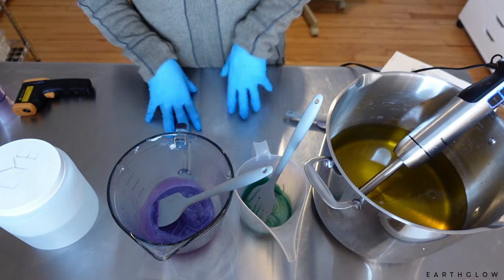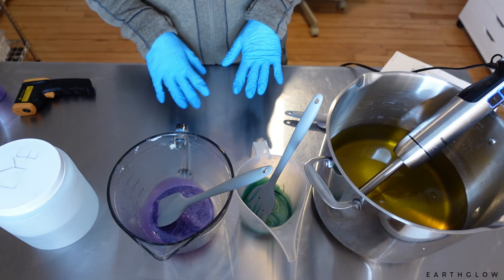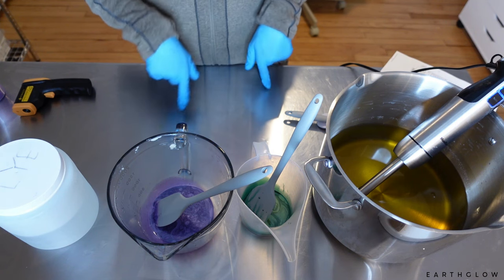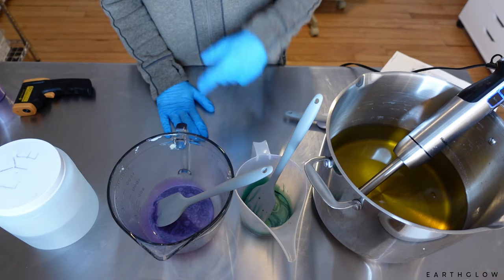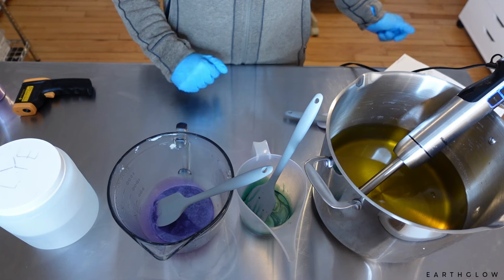As far as additives go, today I'm doing a pretty simple formula. I did go ahead and use 6% fragrance. I'm going to be topping this one with some lavender buds and white sage. I'm not using any other additives except sodium lactate — 43 grams of that for my formula. The usage rate on that is just about one teaspoon per pound of oil, for close to five pounds of oils.